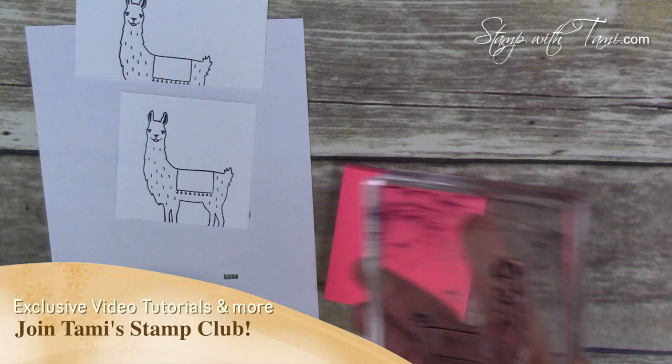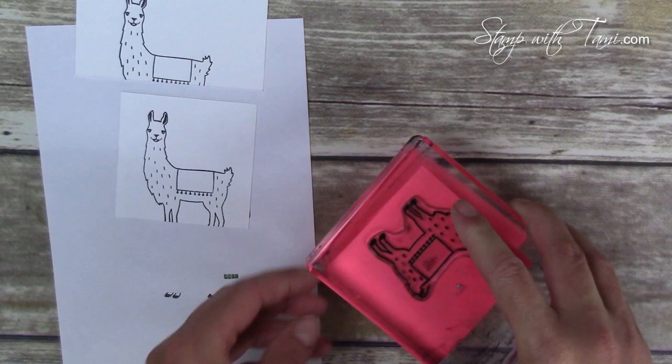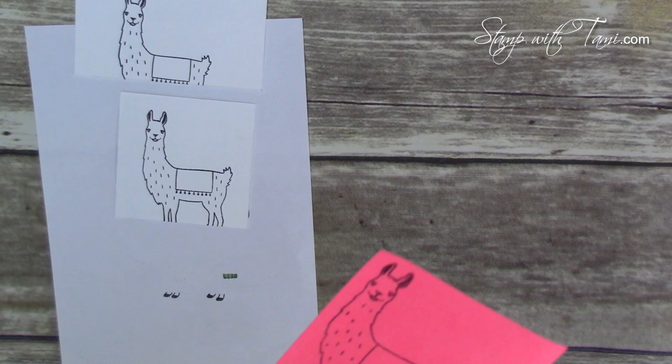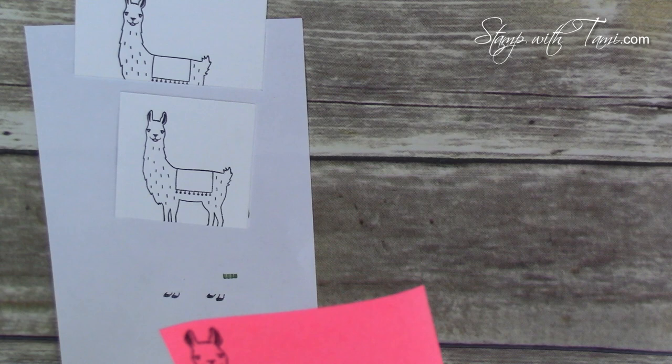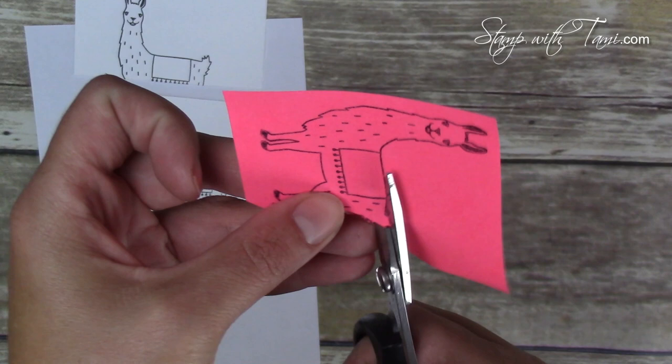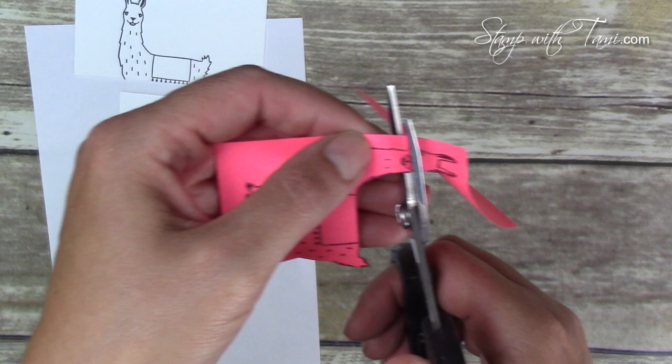I'm also going to stamp the llama on a Post-it note with the sticky part right there — I want there to be stickiness underneath him. I'm going to stamp him right up against the sticky edge because we're going to use this for a mask. Now you could cut this out with a framelit, but I'm going to cut it out by hand. The reason is that I want it to be really tight up against the llama — the framelit leaves a tiny little bit of an edge. For the masking technique I'm actually going even a hair inside the line of the llama when I'm cutting.